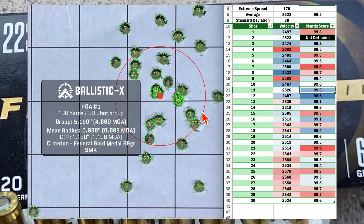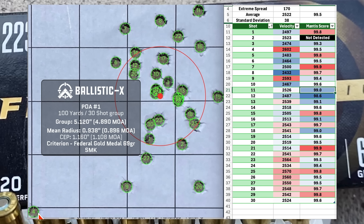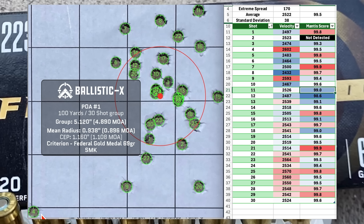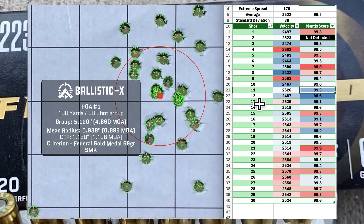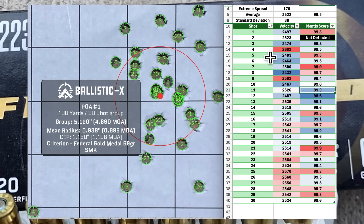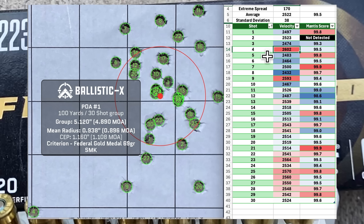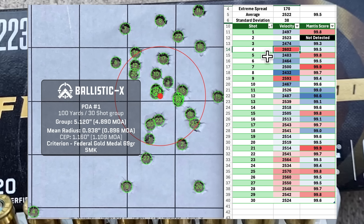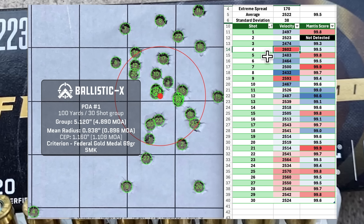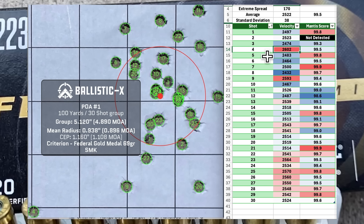This group is just a little bit weird. Shot 4 felt like a good trigger pull, the sight picture looked fine, and the numbers don't look out of the ordinary aside from slightly higher velocity. Not sure what happened there, but anyway — an interesting group. Let me know what you think in the comments. Next up we're going to the 77-grain hand loads — we'll see how that goes.